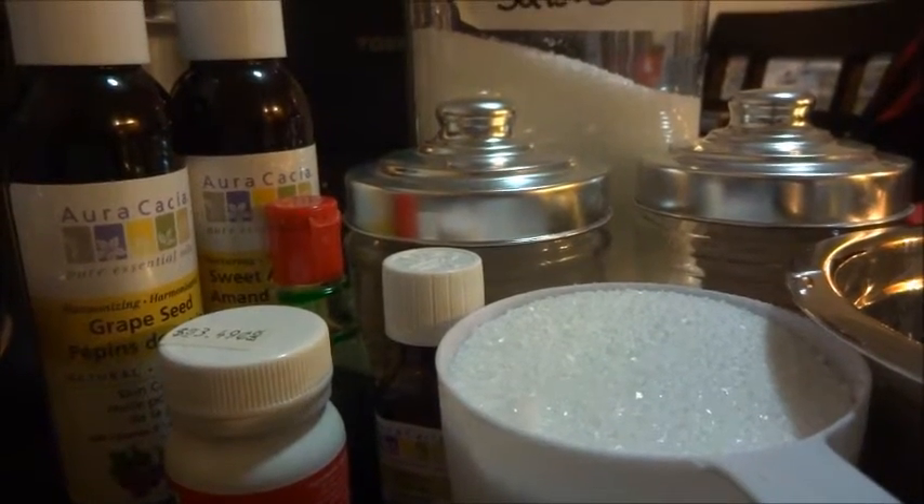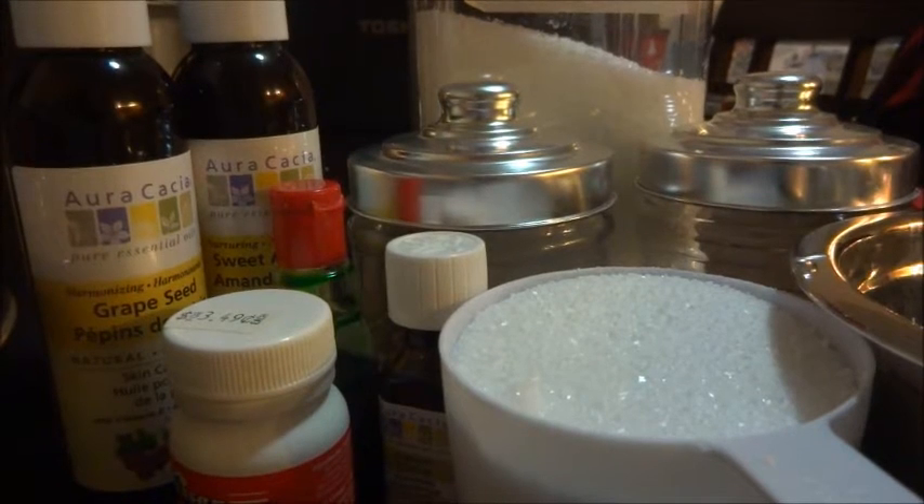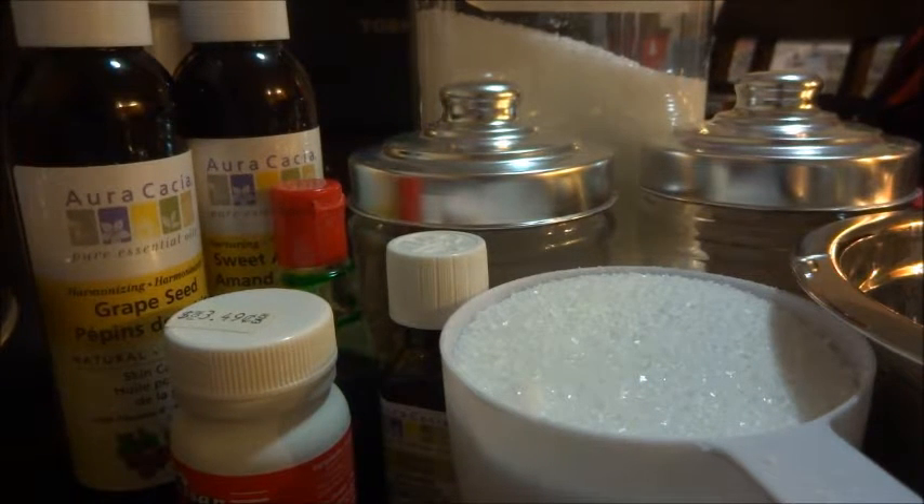With Christmas around the corner I thought I'd make a nice little Christmas gift. What I'm going to make today is some bath salts, and I'm going to show you how we're going to do that and what you'll need.